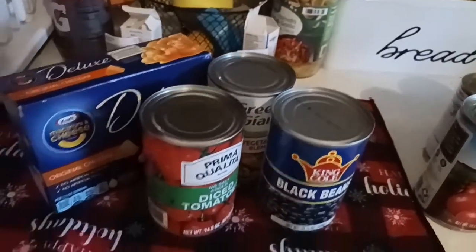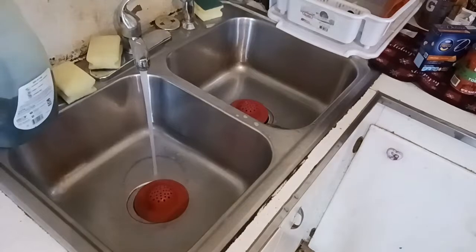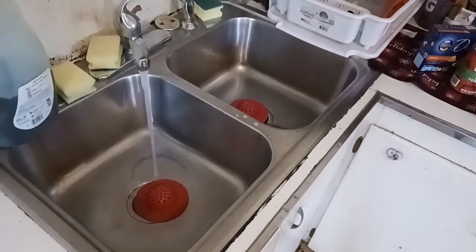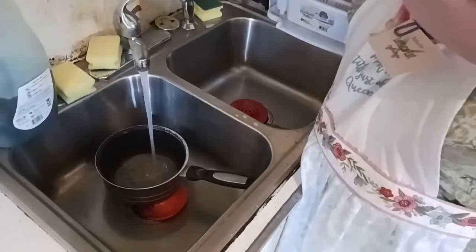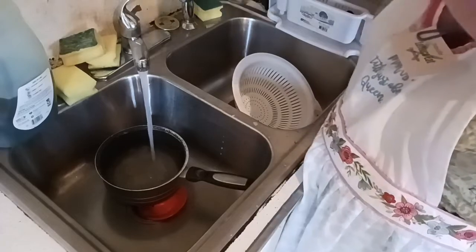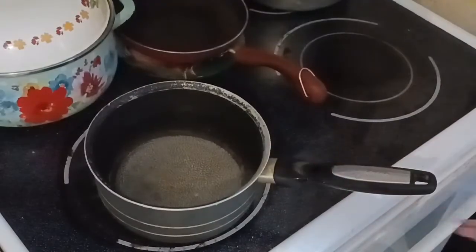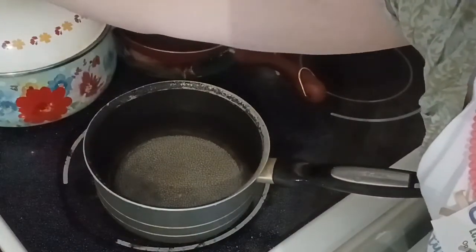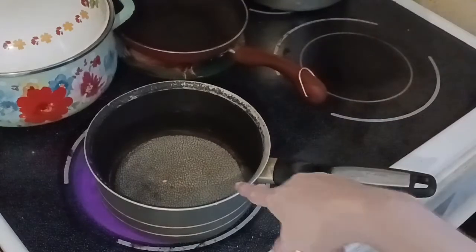We're going to be using Kraft Deluxe mac and cheese — it has the cheese packet right in it, so I won't be using all my cheese. Get your oven turned on to 350 degrees and get a pot of water going for the lentils. Fill up the pot three quarters of the way full. We're going to use two cups of the lentils and check them for rocks. Once checked, we'll throw them into the pot when it comes to a full boil.